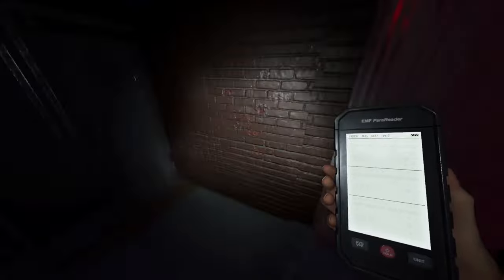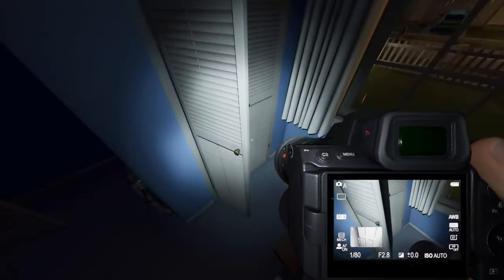Anytime you walk by a locker or closet, make sure you note if it's open or closed so you know where to go hide.